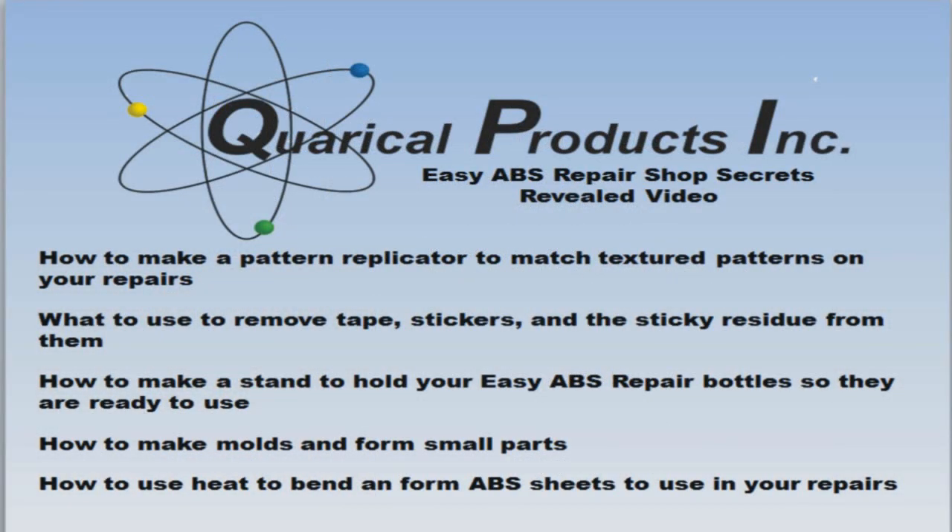As promised, this video will showcase some of my shop's secrets. We will build a pattern replicator to match textures to textured surfaces such as dash pads, fender skirts, and other interior trim. I will then introduce you to a product that can remove tape, stickers, silicone, and all adhesive residues without damaging the surface. We will build a stand to hold Easy ABS bottles for easy use, show you how to make molds to duplicate small parts, and lastly we will use heat to make ABS sheets pliable and form them to curves.